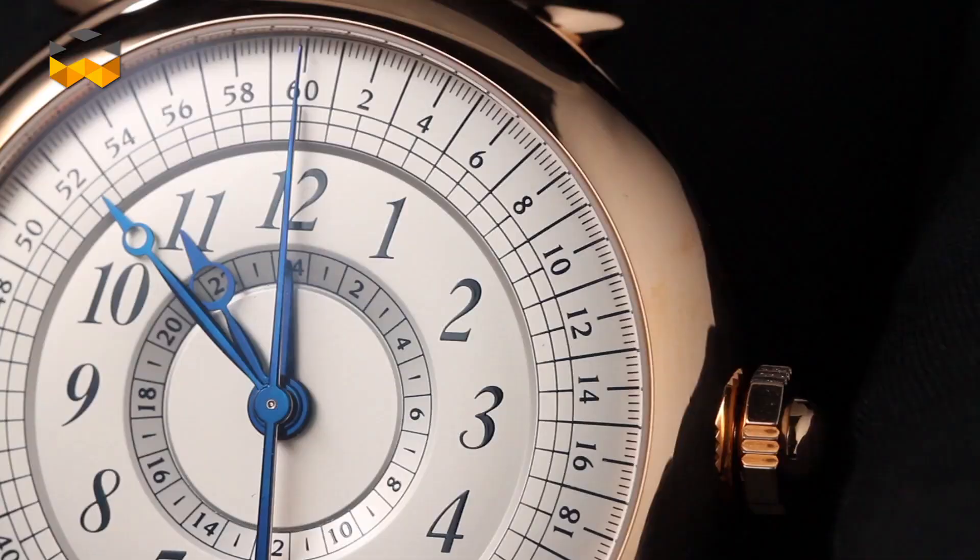Hello and welcome to The Watches TV. Let's continue our saga about the chronograph by introducing the flyback chronograph, which is an evolution of the original complication.